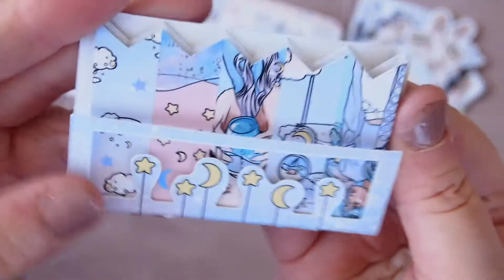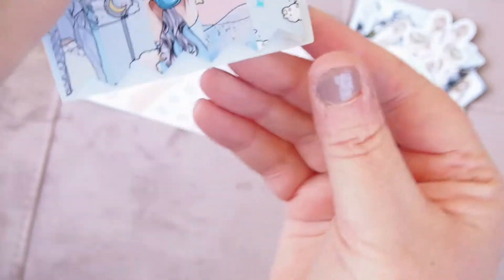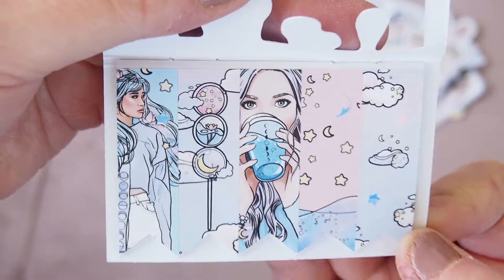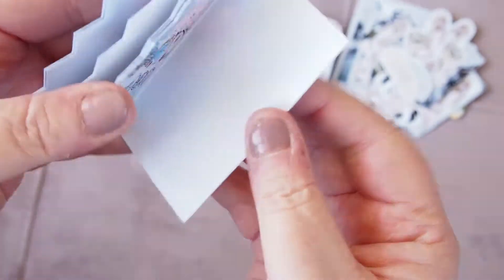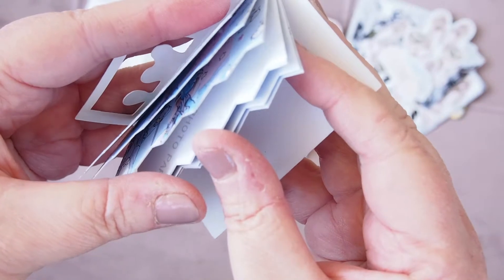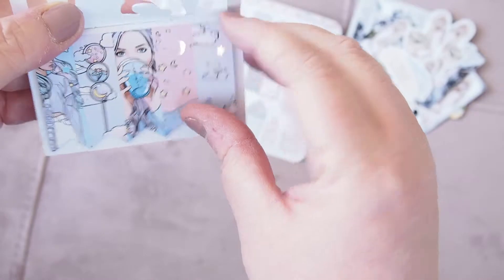I have these absolutely beautiful sticky page flags. Just out of the package — look at these! They're gorgeous. You can see they have hollow foil on them. Here they are — so gorgeous! I love them, they're just going to be deco for me. There are seven sheets in there — so those are sticky notes and I love them so much.